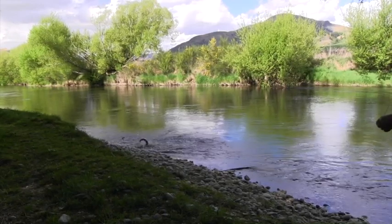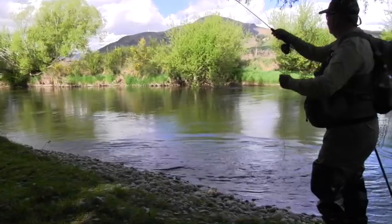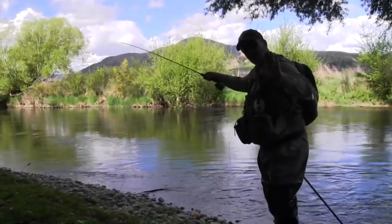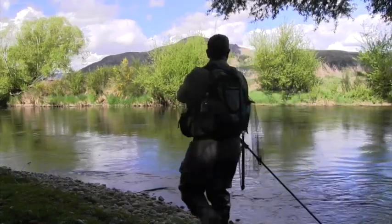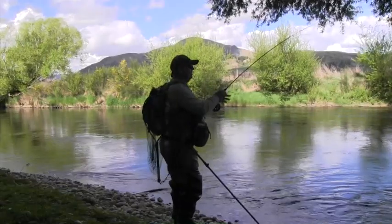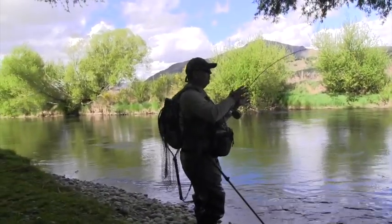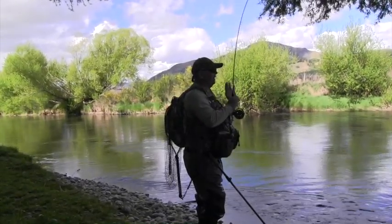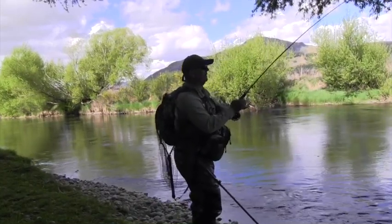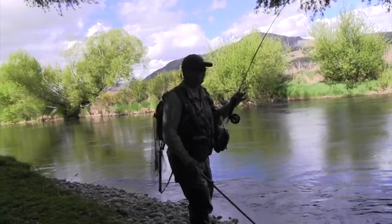And there it is — pretty cool. It's about taking your time when you walk up a river, not walking faster than what your eyes can keep up with. The slower you go, the more you'll notice. And then you put everything you've practiced — all that time casting short in your backyard — you put that into practice and it turns out to be a fish. It all looks pretty cool.